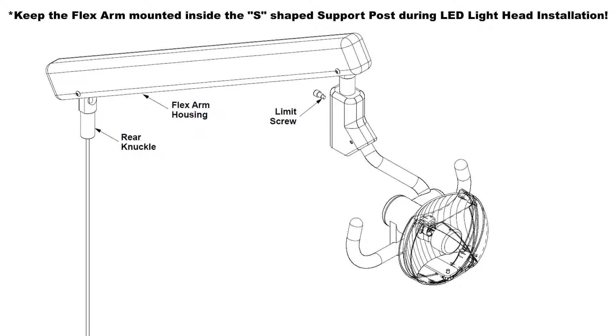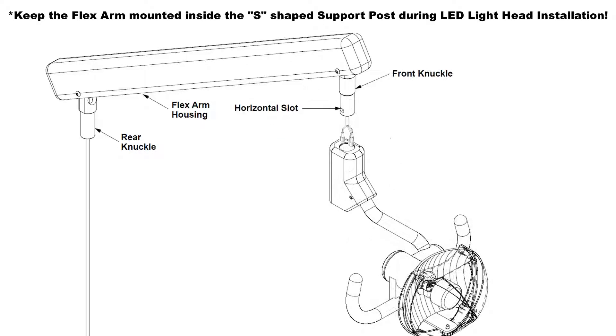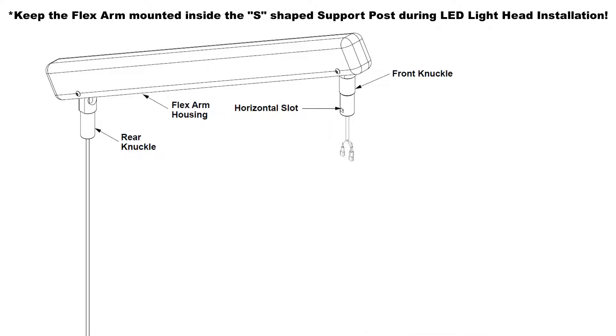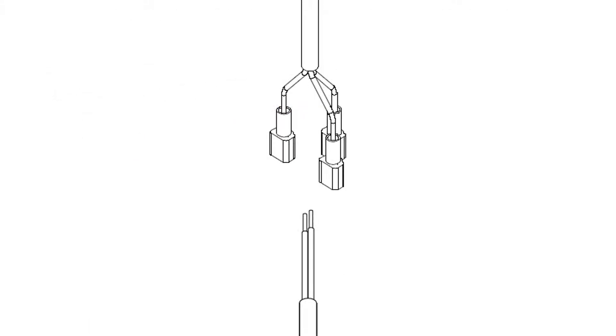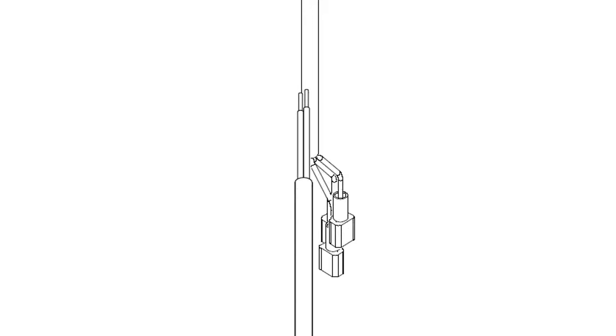Unfasten the limit screw and remove the existing Ingle light head from the front knuckle of the light flex arm. Firmly attach the bare wire end of the LED flex arm wiring harness that connects to the switch assembly to the spade connectors located near the rear knuckle end of the halogen flex arm wiring harness.